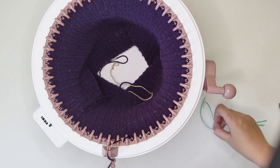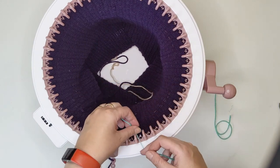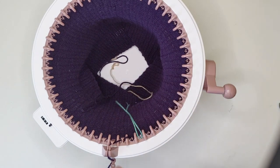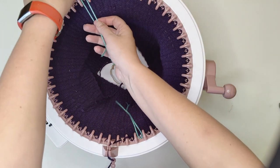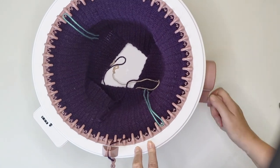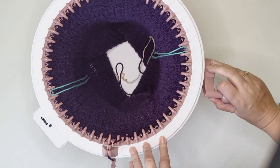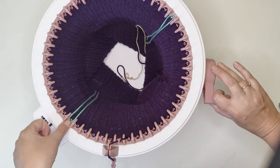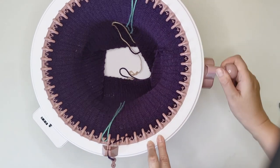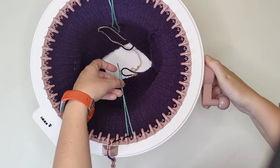I've reached 96 rows. I've just gone past the white needle so I'm going to place my stitch marker there and then on the opposite side as well. I'll just be very gentle as I go around and hold it in place as we go past the stitch marker.